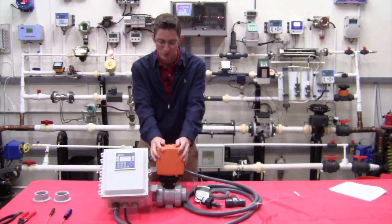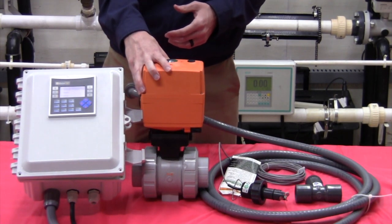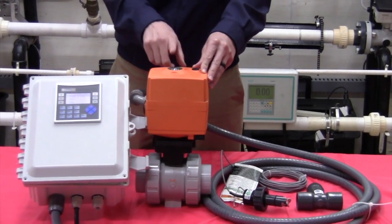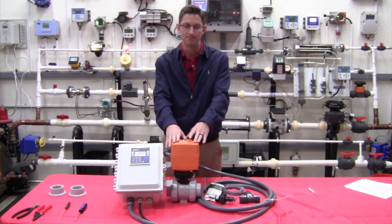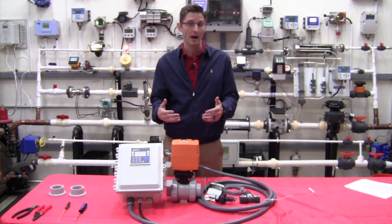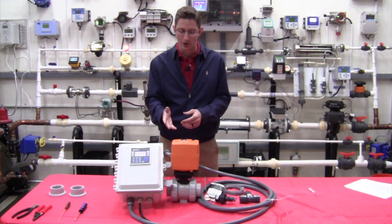Next we have the electrically actuated ball valve. This is a two inch ball valve, but we will supply this valve in whatever size line you're installing into. The way it works is it receives a signal — in this case 120 volts AC — telling the valve to either open or close. We also have a third middle position that we can set to any value; we default to between 75 and 80 percent closed. When the valve first opens it's wide open at normal flow rate, then at a predetermined portion of the batch size it goes about three-quarters closed for a slower flow rate until the batch is complete, and then it closes fully.